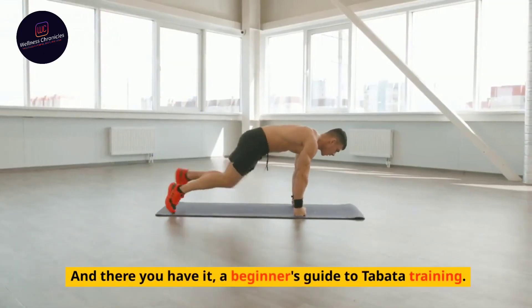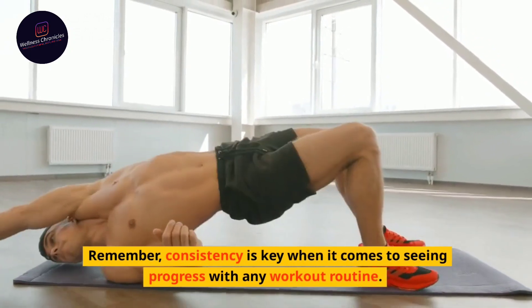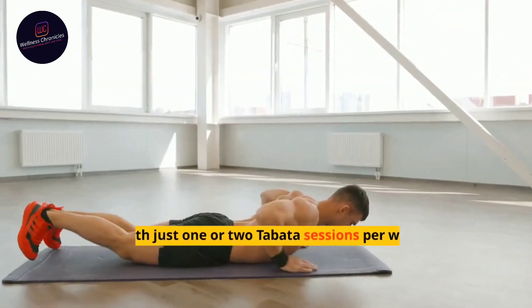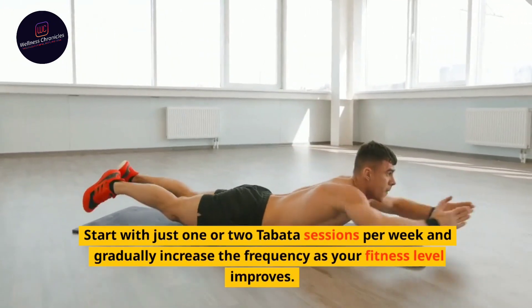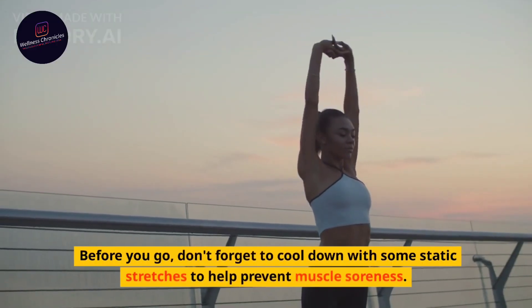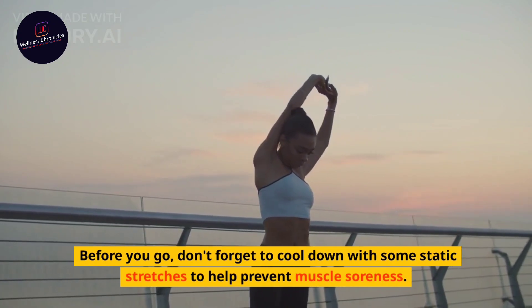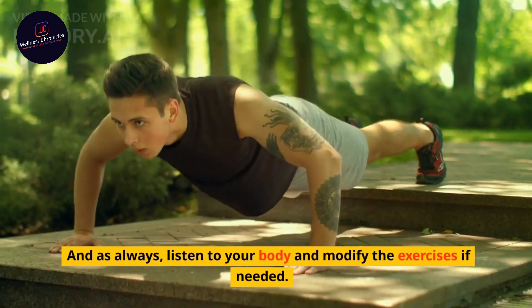And there you have it, a beginner's guide to Tabata training. Remember, consistency is key when it comes to seeing progress with any workout routine. Start with just 1 or 2 Tabata sessions per week and gradually increase the frequency as your fitness level improves. Before you go, don't forget to cool down with some static stretches to help prevent muscle soreness. And as always, listen to your body and modify the exercises if needed.